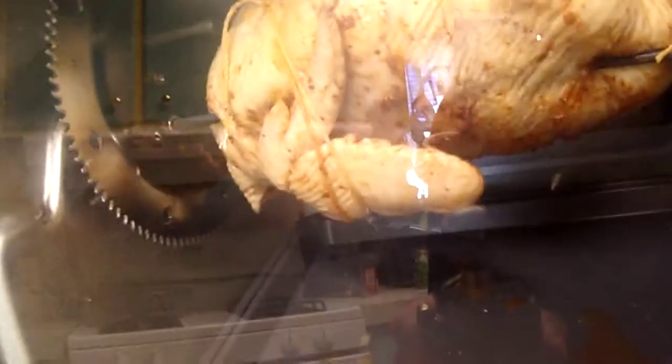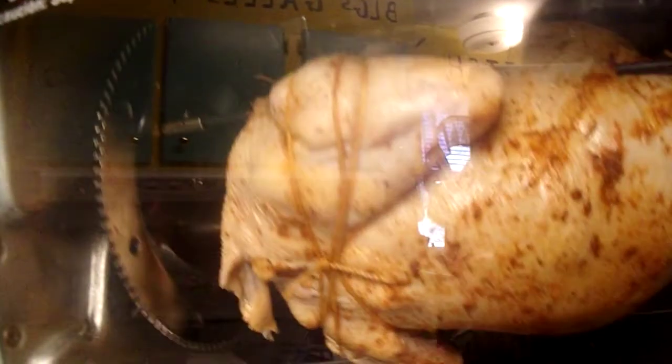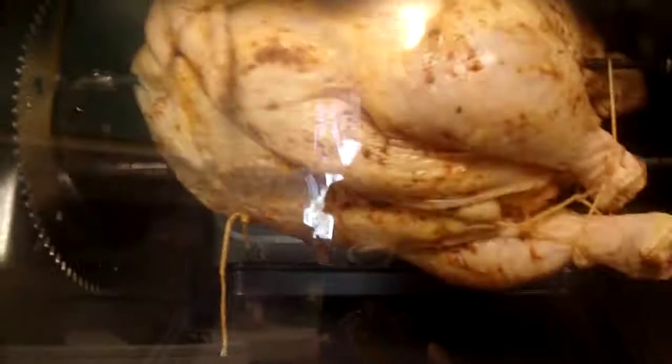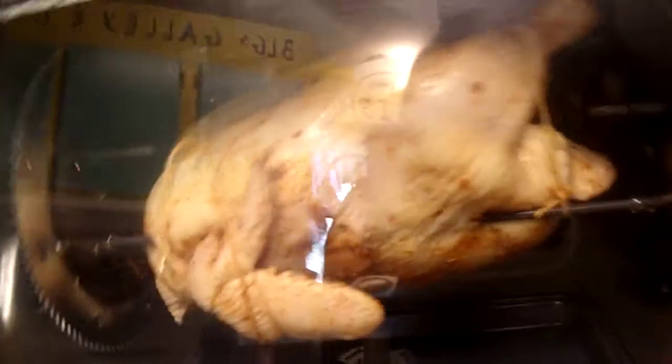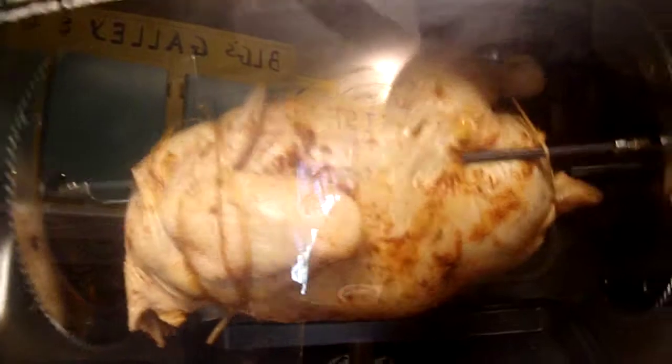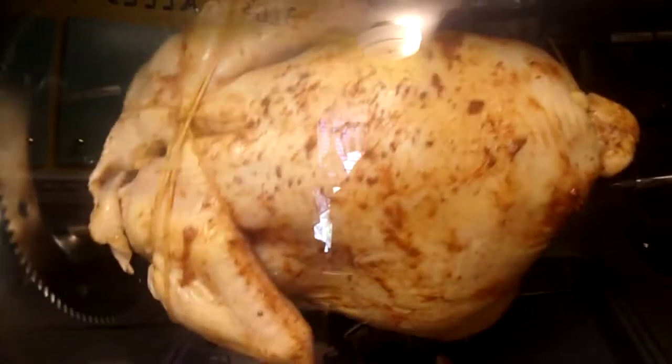I'm going to go sip some beers and watch YouTube while it cooks. We also got some new fish for the fish tank today. The back heating bars will get really hot as it runs.